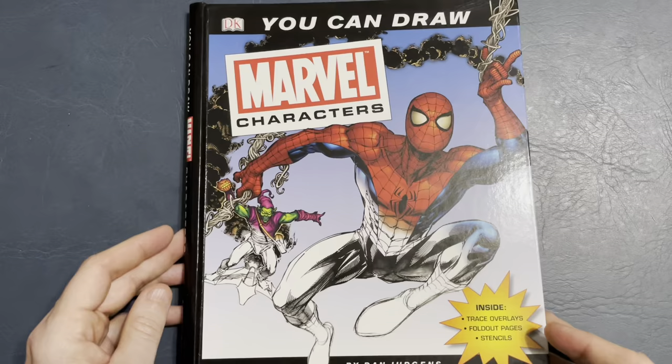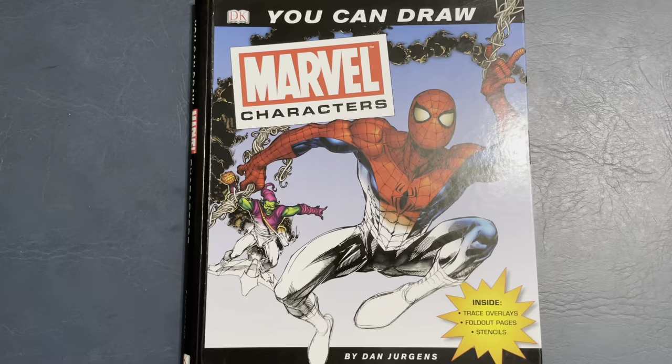Please subscribe to my channel, as I like doing these type of videos for you guys to show you different books I have in my collection. I hope they're helpful.